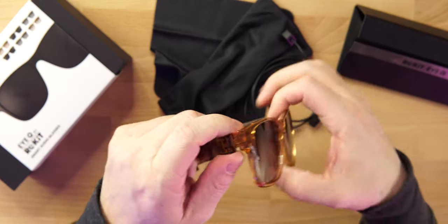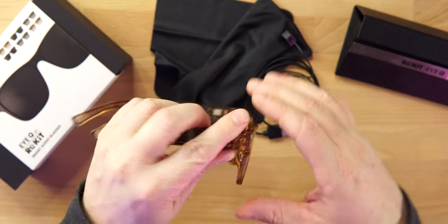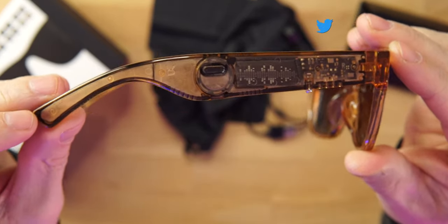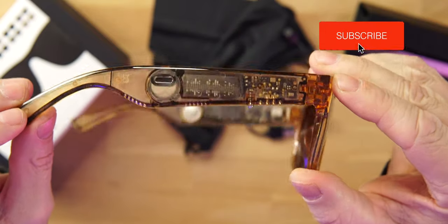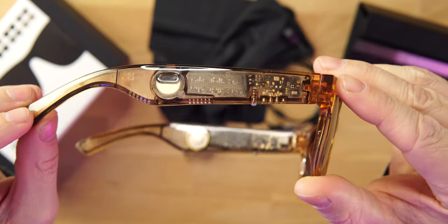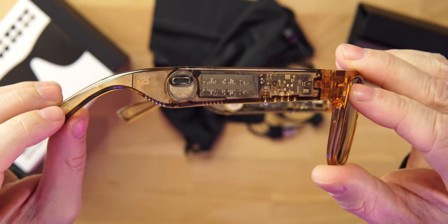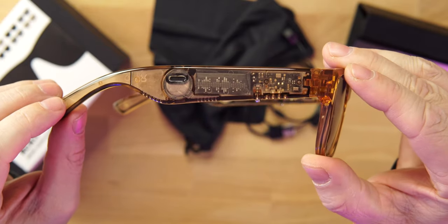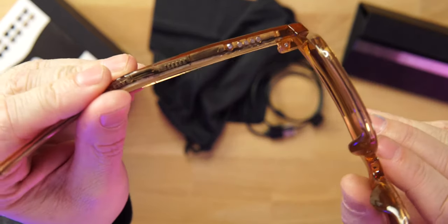The actual glasses look really nice. At first I wasn't sure about the brown colorway, but after wearing them for about a week and a half to two weeks, I do like it. You can see all of the tech on the inside — on the black colorway it would probably blend in more, but I'm a tech nerd so I love seeing it. This would definitely be a conversation starter. On the side you can see four pins — that's where you charge it.